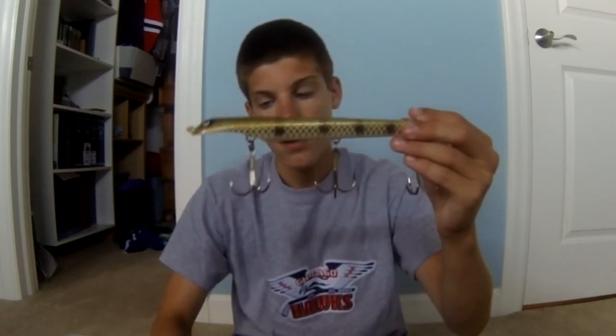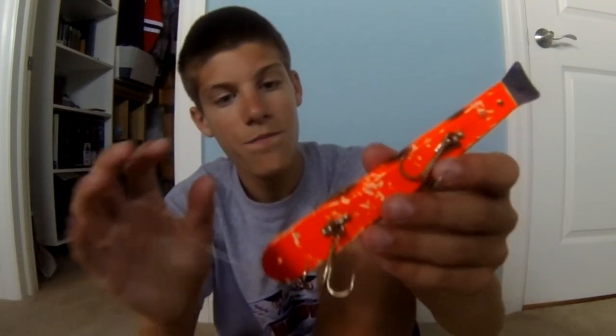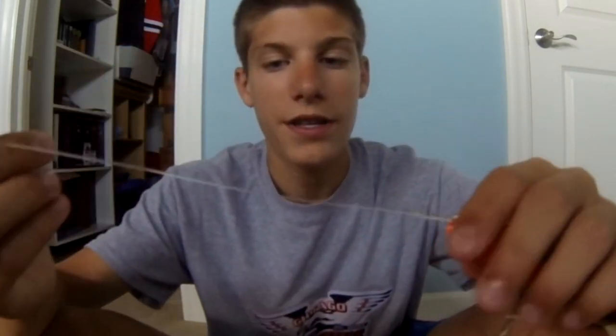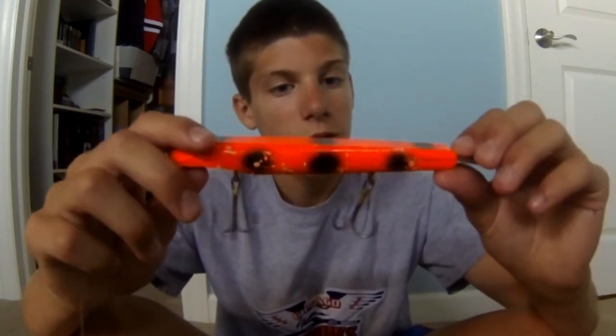This is the one that kept getting crushed - as you can see, it worked very well. There are all the teeth marks. To tie it on, you get an 80-pound fluoro leader, tie a loop knot at the beginning of the Suick, and tie a loop knot onto the split swivel - it stays on good and it's not coming off. Every once in a while your fluoro will get frayed, so you want to change it because you don't want to lose the fish.